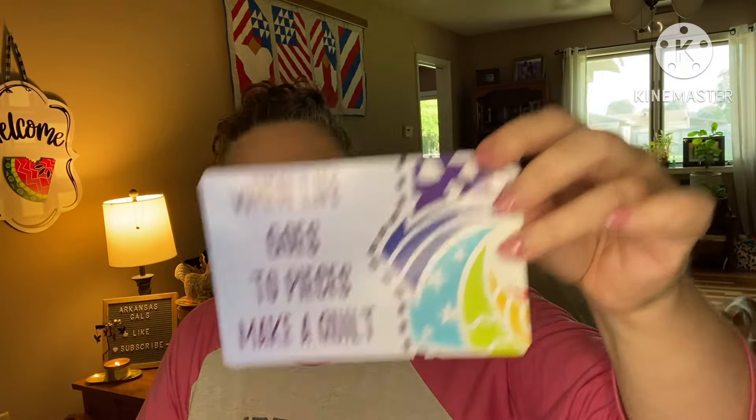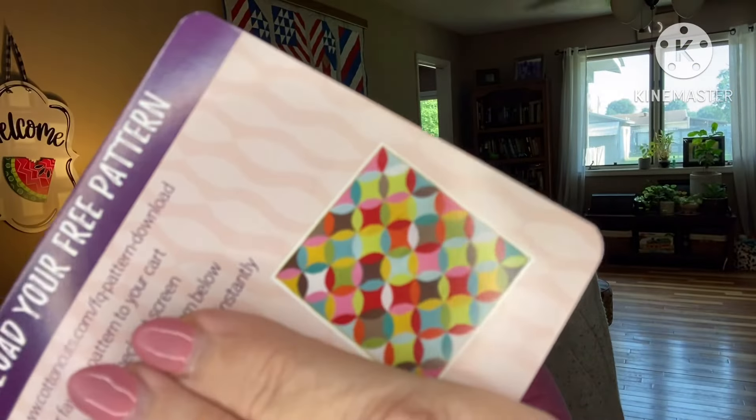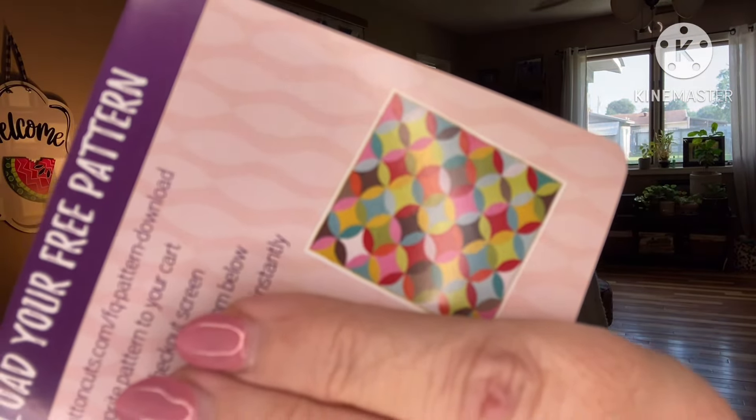"When life goes to pieces, make a quilt." Here on the back we have got two quilt patterns to choose from. We get one of them for free and they've got a code where you can download it. Here are the two choices for this month: the triangles and stripes, or these curved guys. That looks like curved piecing, and I'm retired from that. I do love the look of it, but I'm retired from making it.